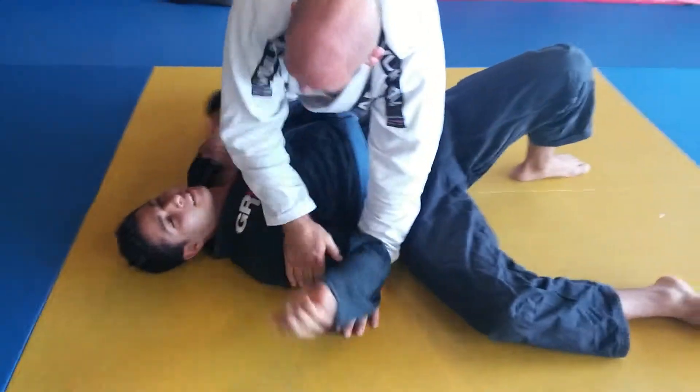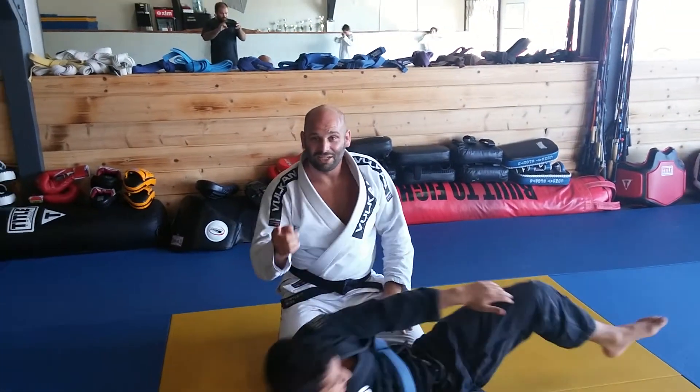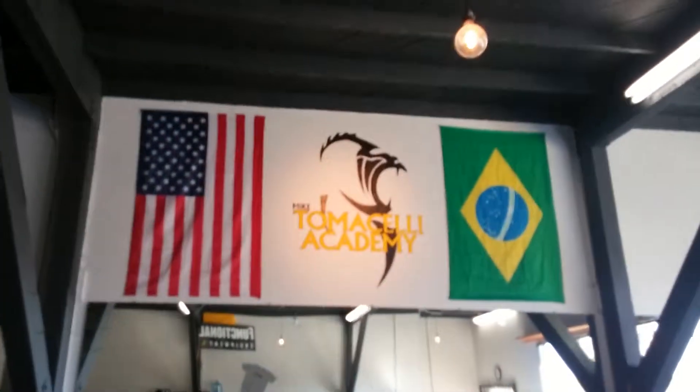Thanks, Coach Xerxes, for that insight. That's how you finish the Americana from mount. Thank you very much from Tomaselli Academy — Mike Tomaselli and Xerxes. Bye, thank you.